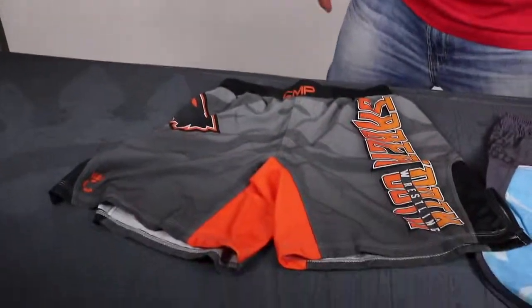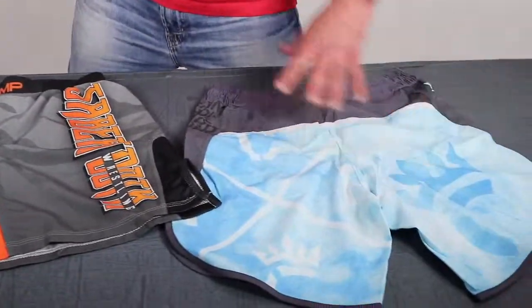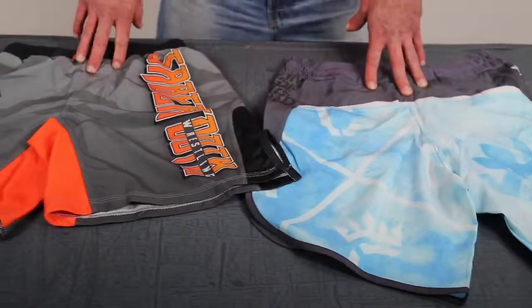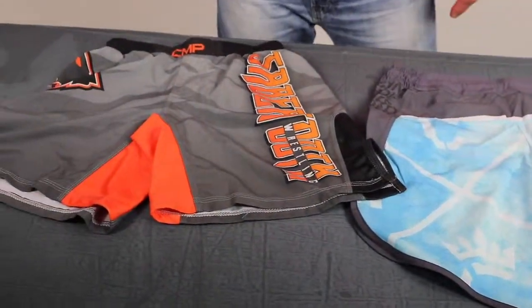What's up guys, Cliff here with another Compound Sportswear product review. Today we're talking about grappling shorts and fight shorts. I'm gonna talk a little bit about our standard fight shorts and our pro model fight shorts — more competition-oriented, but you can compete in both of these. Both these shorts are NFHS compliant, so you can use them in high school wrestling.